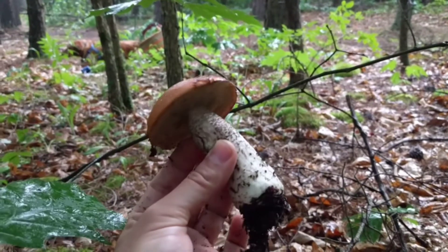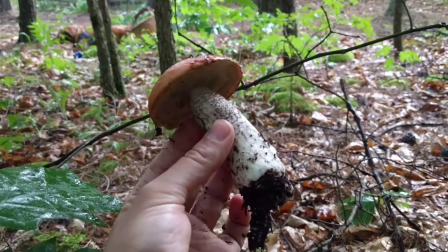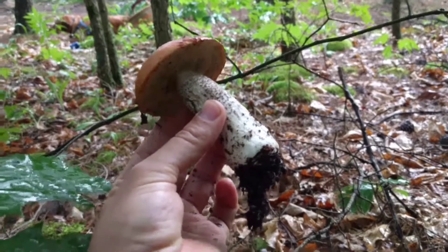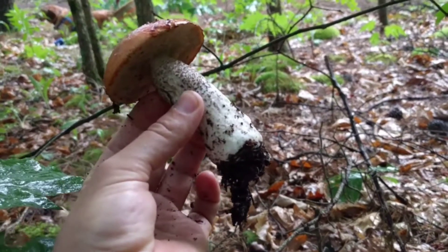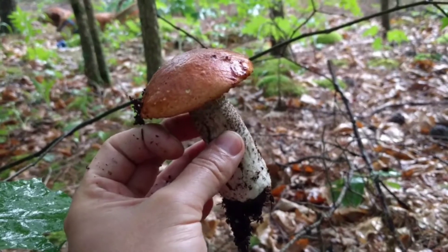One word of caution with Leccinum: some people do have gastric problems with this mushroom. I've never had a problem myself, but be wary — don't eat a whole bunch of them. If you want to try these, start small like with any new mushroom. Take one small bite, then wait maybe even a day. That goes for just the mushrooms that you have positively identified and are very sure of the species.